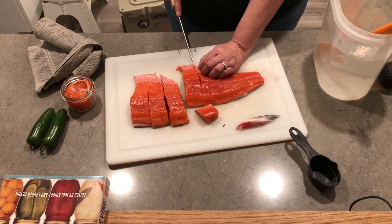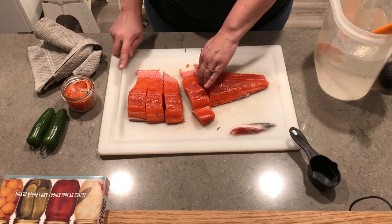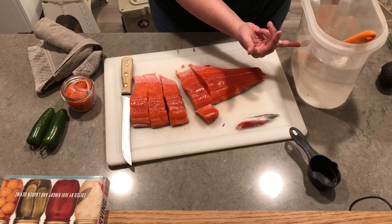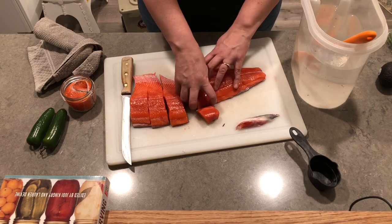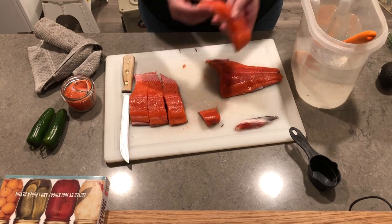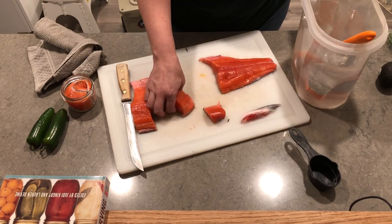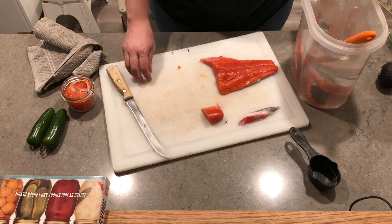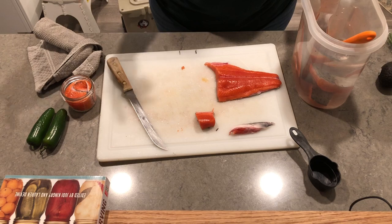I'm going to be using the recipe from this book. This is a brine — one cup of canning salt with about 16 cups of water. I don't believe I did this last time, but it's part of this recipe. You take these pieces and put them into the brine and it's going to sit for about an hour. Once that hour is up, I'm going to take it out, let it drain for about 15 minutes, and then we'll start packing the jars.